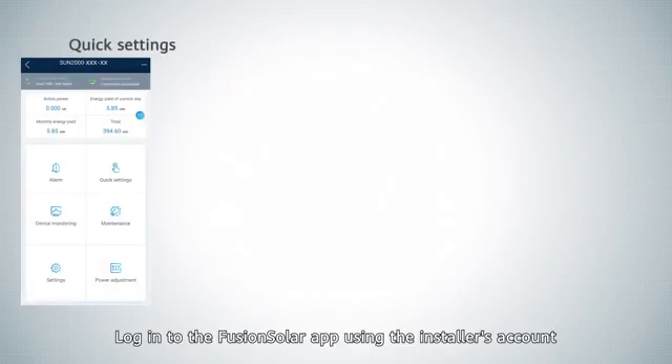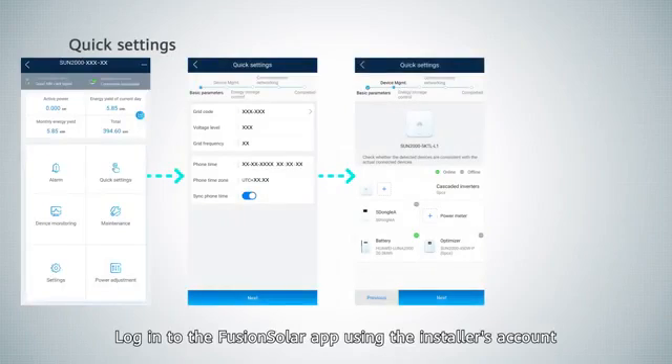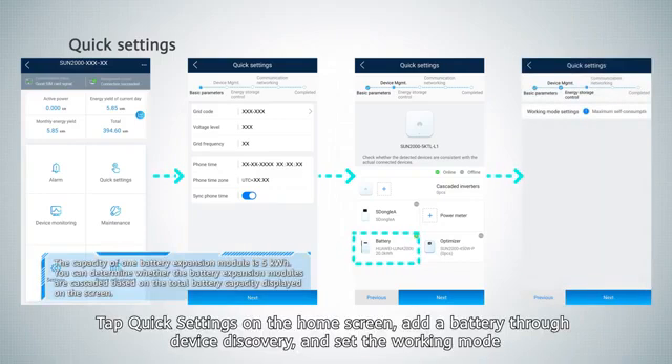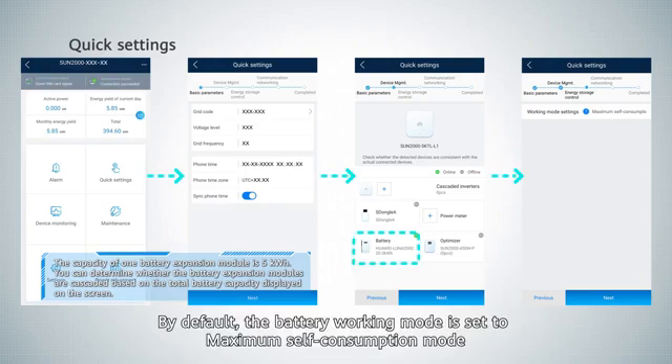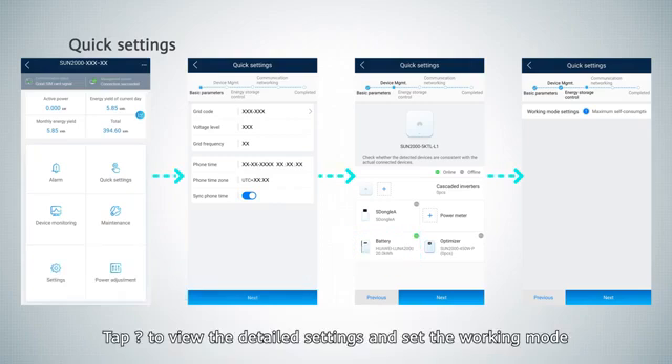Log in to the FusionSolar app using the installer's account. Tap quick settings on the home screen. Add a battery through device discovery and set the working mode. By default, the battery working mode is set to maximum self-consumption mode. Tap the question mark icon to view the detailed settings and set the working mode.